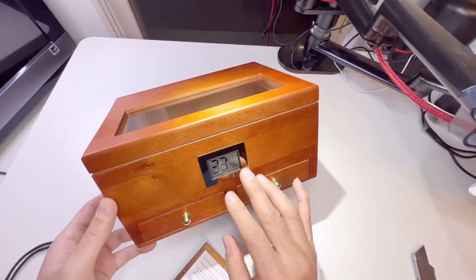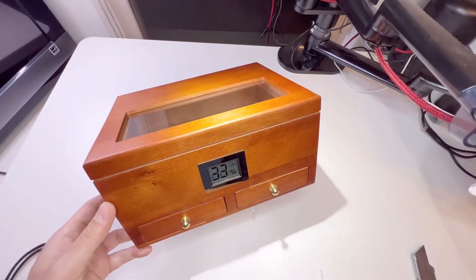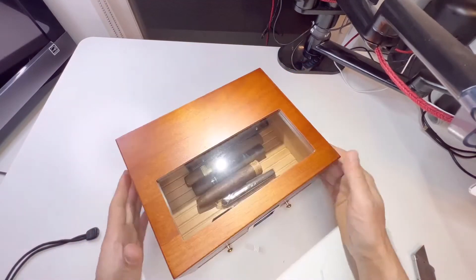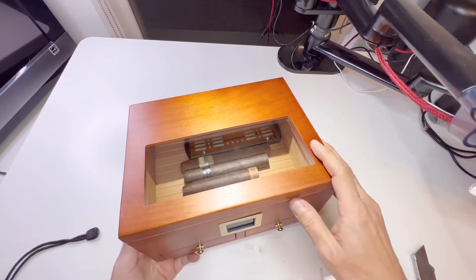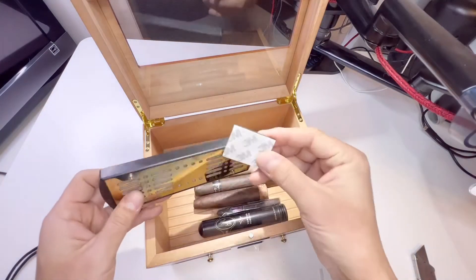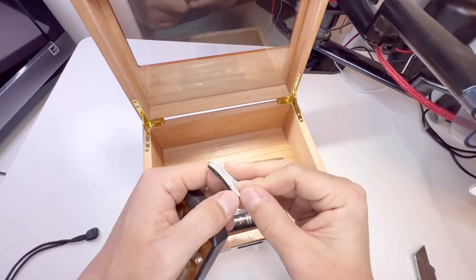You want to get that to 69 to 70-ish because that's the ideal cigar humidity level inside the cigar humidor. If you want to attach this somewhere, use the double-sided velcro that they give you right here.